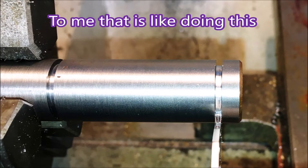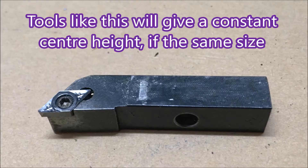So if you're worried about the height of your tools, get some of these. As long as they're the same shank size your tool height will always be the same, so you can use a set of shims that are all the same height to get exactly the height you need, and it really shouldn't be a problem.